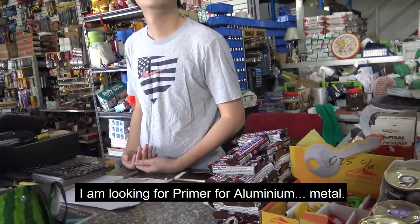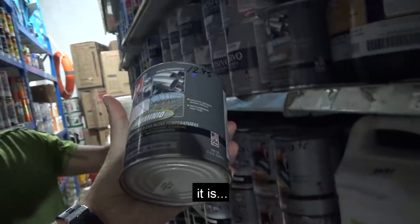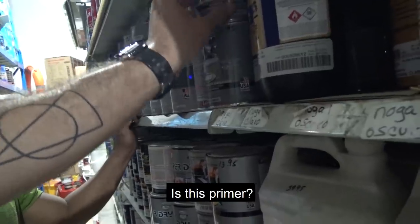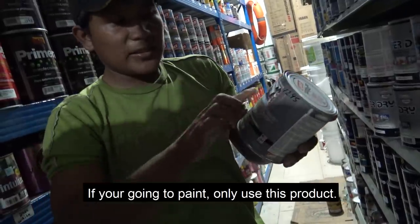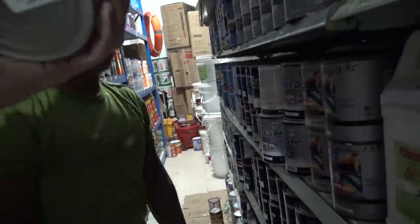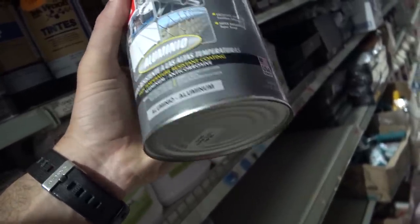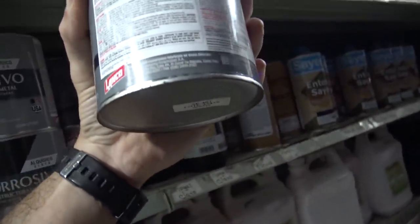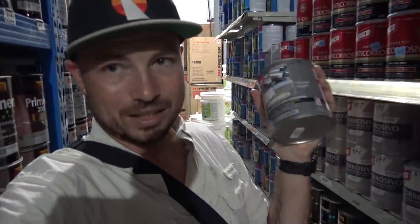I'm looking for a primer for aluminum, metal. This is not an etch primer or an epoxy primer — this is actually just an anti-corrosion paint that has an aluminum finish, so it just looks shiny. And it even says here: make sure that you apply a coat of primer to the metal before this. So it's the kind of thing where you could paint this on metal and it would help — it'd be better than nothing — but ideally this is not what we'll use.